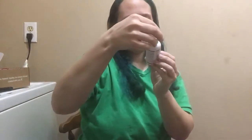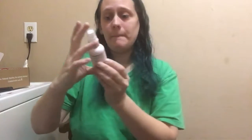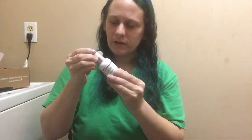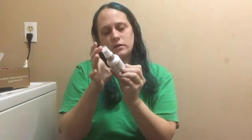And then we have a complex balancing mist. It looks like some of it leaked out around the — you see all that? But that's alright, we'll still use it. It's for all skin types. Let me make sure that's it — yes, okay.